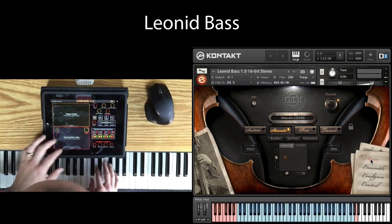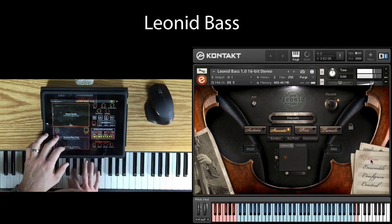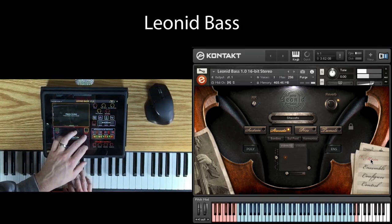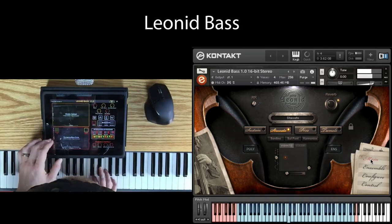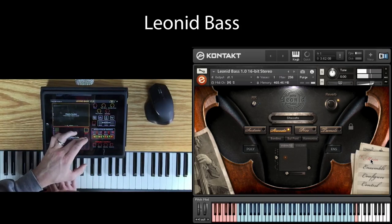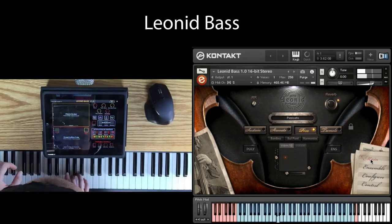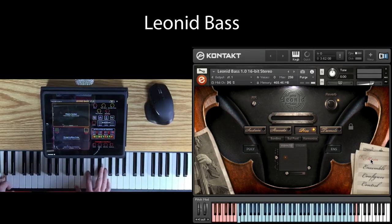Let's listen to the staccatos a little bit. When you're in staccato mode, you can change the length of the staccato using the dynamic CC — from short to long. We also have pizzicato, with lots of dynamic layers and Bartok slap hits as well.